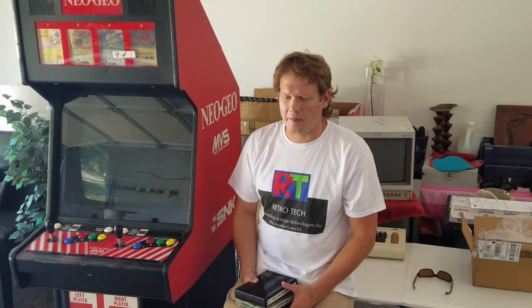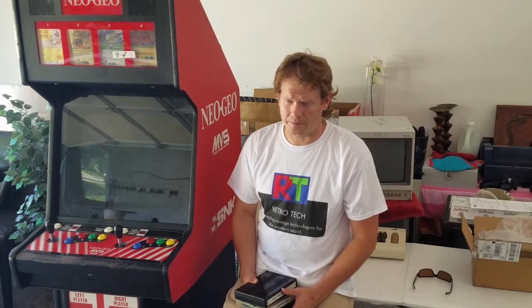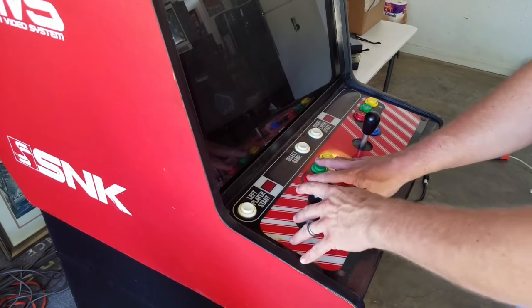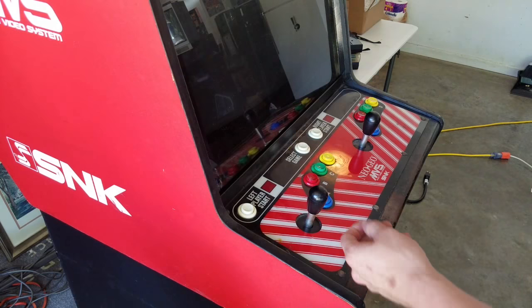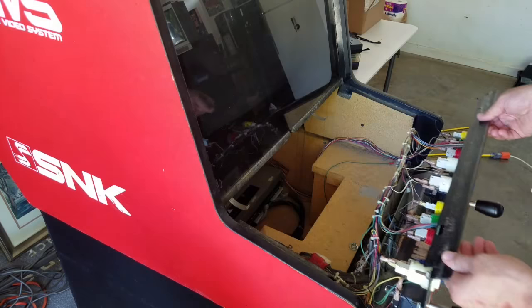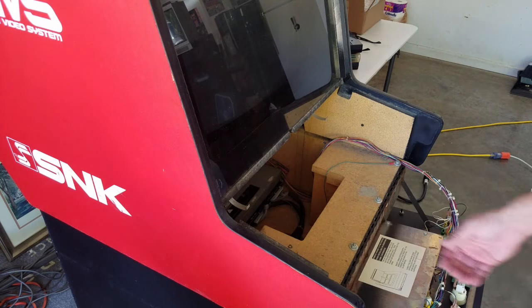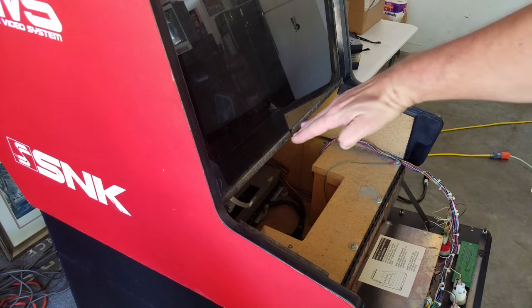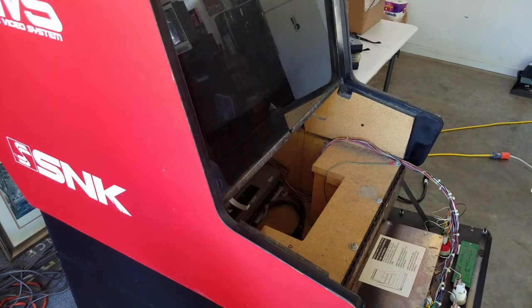We're going to do a full restoration on this thing to try to make it look as great as possible — probably a little bit of custom paint work and stenciling, and some other things we're just going to try out. Let's take a closer look at the unit now. Here by the front of the arcade cabinet, the sticks come down like this and it opens up nicely. There are hinges that hold it in place, but that's where the games go — you insert the games right in there.